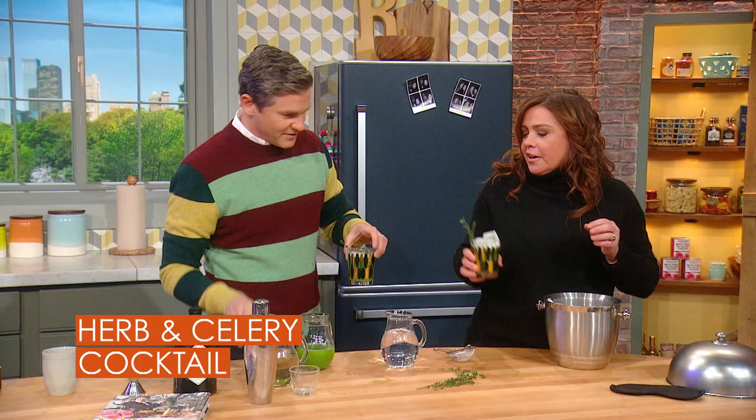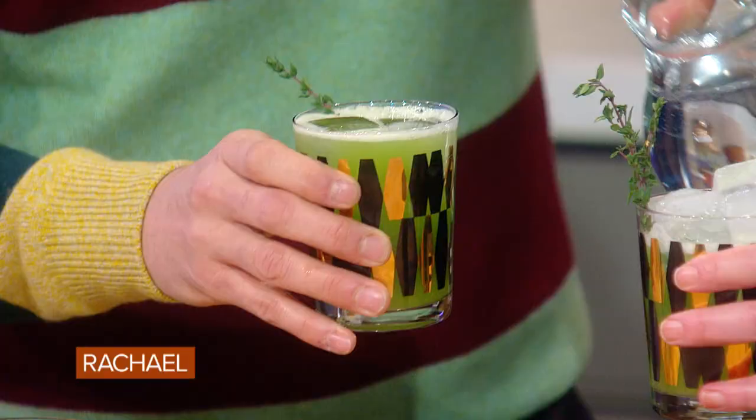Here we go. Cheers to you. Oh wait — splash of bubble water. You have to top it off with bubble water. Just a little — tip out your nose.